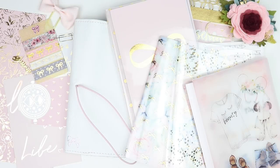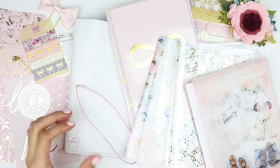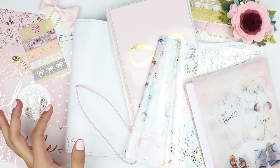Hey everyone, it's Jessenia. Welcome back to my channel. Today I'm going to be doing a setup video which I am very excited about because they're probably one of my favorite videos to do, mostly just because I really like setting up new planners and I also just love watching them, so I'm very much looking forward to this video.